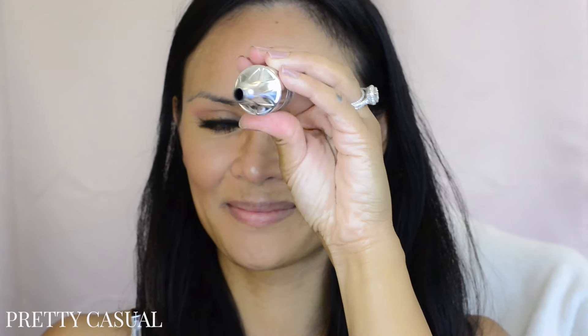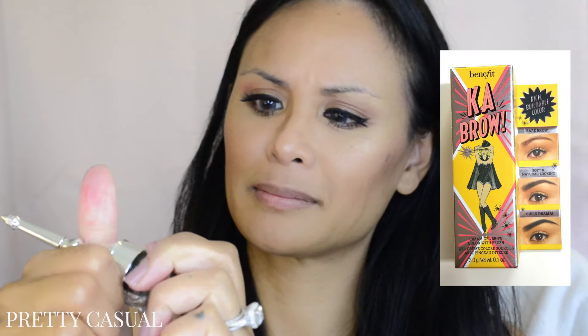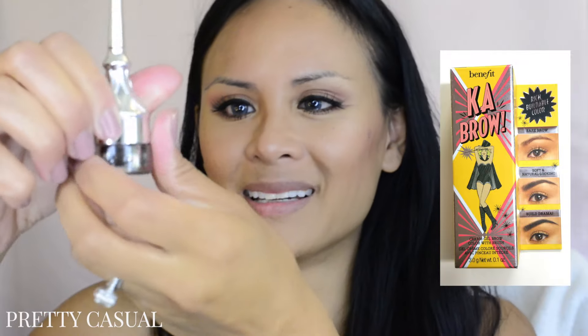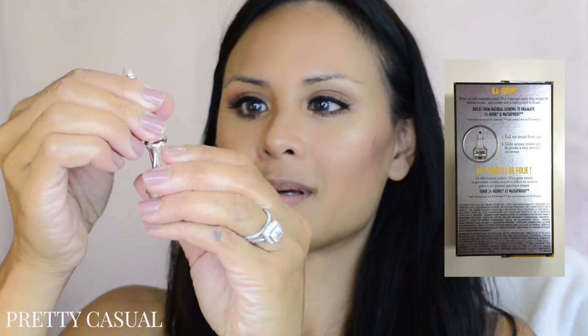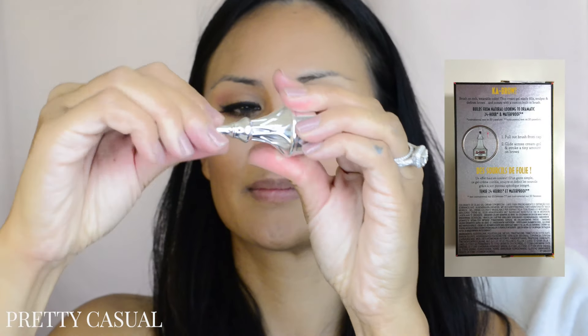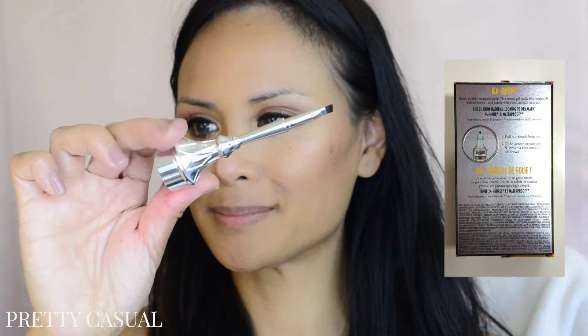I got the shade Deep Brown, number six — it was the darkest shade I could find on sephora.com. Here I'm just going to take the brush out, insert it upside down, and the entire thing with the cap acts as your applicator.